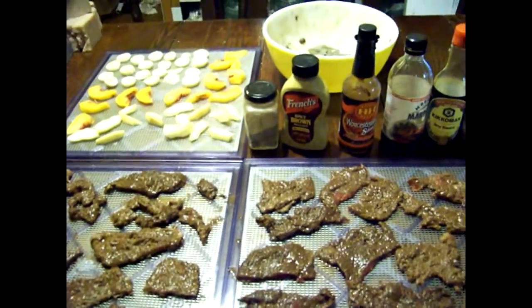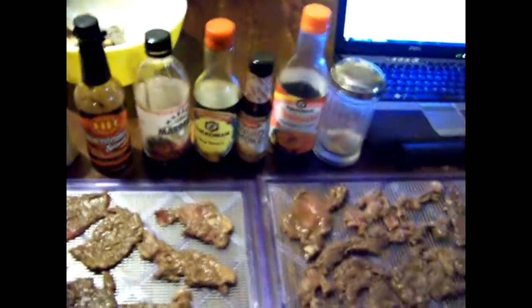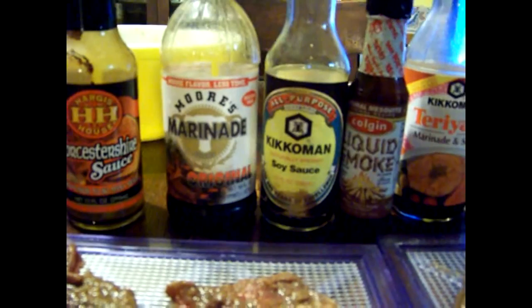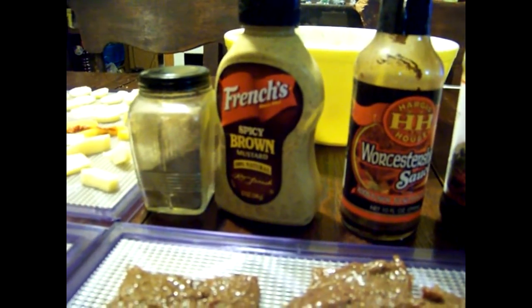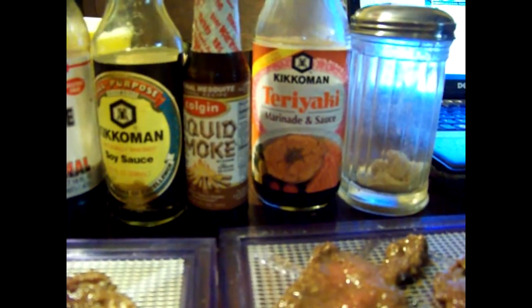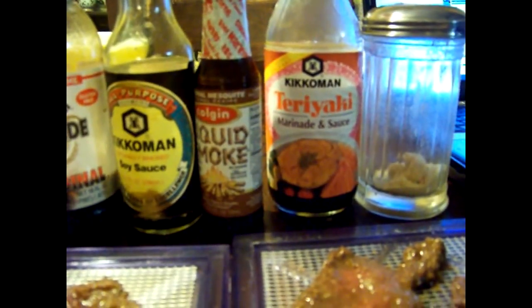Okay, I've got all the Excalibur trays out but one. What I did was take a bowl and put in equal parts of teriyaki, soy sauce, Moore's marinade — which is like Dale's but with less salt — and Worcestershire sauce. Then half that amount in spicy brown mustard. Then a couple of tablespoons of coarse ground black pepper, about four tablespoons of powdered garlic, and half the amount in mesquite liquid smoke. It was just a fun recipe with what I had in the kitchen.